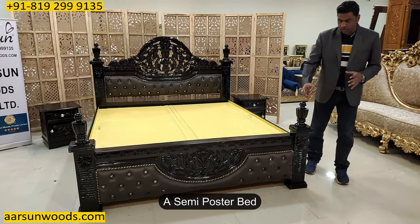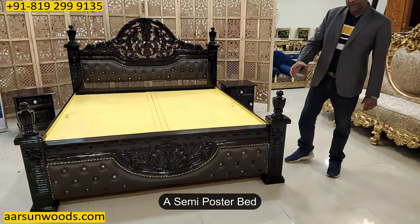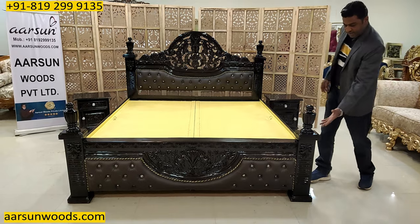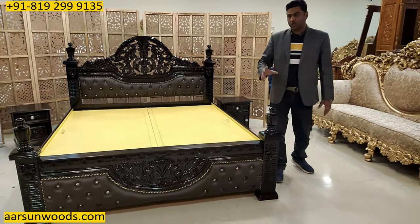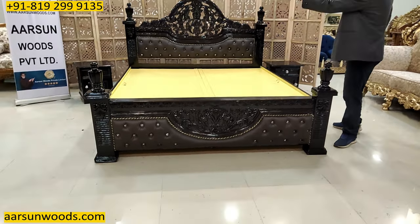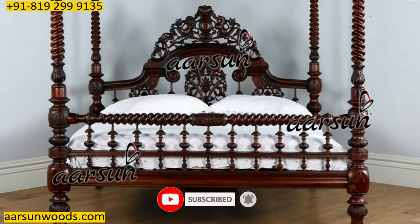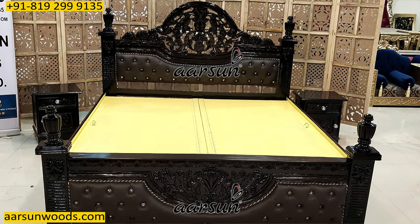Poster beds generally have four pillars on all four sides, and the pillars are also called posters. This is a semi poster because the design is almost like a poster design. If we extend the pillar to a height, this becomes a poster design. The pillar design on all four sides is the basic concept of a poster bed, and when these posters are extended it looks like a real poster bed. So this one is a semi poster and the color is as per the client's requirement.